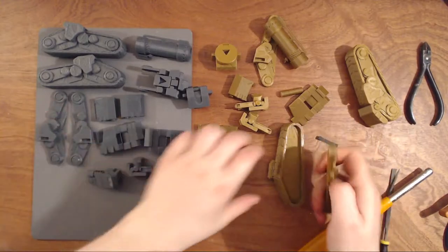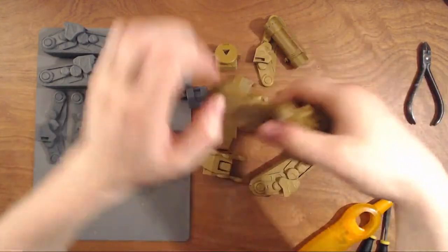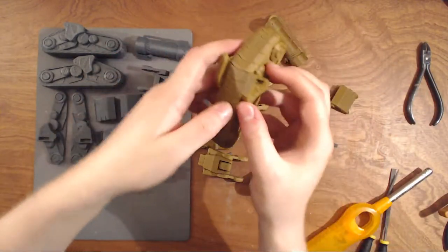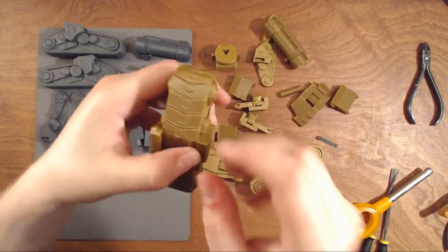So the next part is when you're going to glue it. This one — just check that this side is the same as that one.